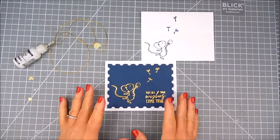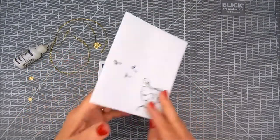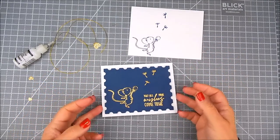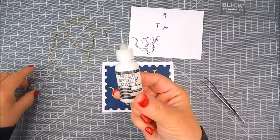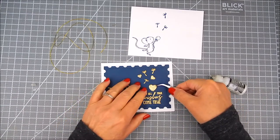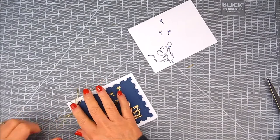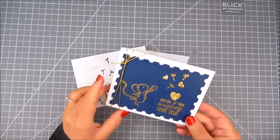I'm using a side fold card and I'm adding the die cut panel right on top of that with foam tape. And the envelope is all ready to go.